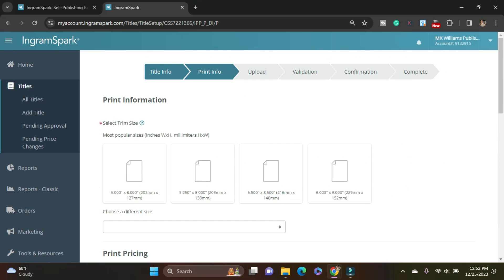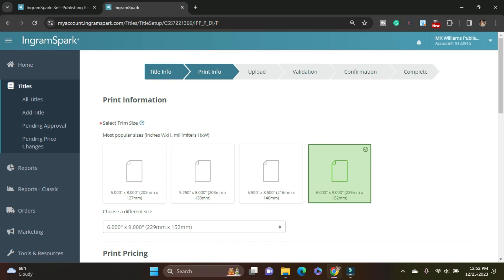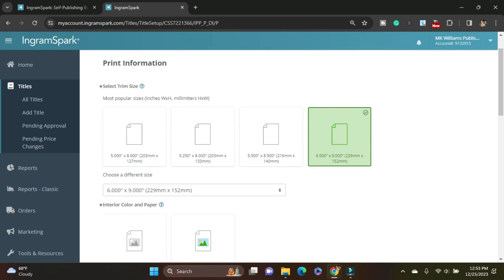Here it's giving you the standard trim sizes. If yours is not a standard trim size, right down here you have a dropdown — so a lot of children's book sizes and workbook sizes are down there. My book is a six by nine standard size. I love it — it's super easy. I don't have to remember any decimal points, just six by nine. That works for me.